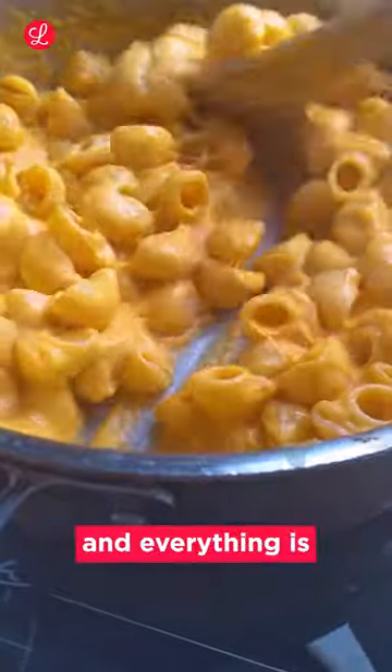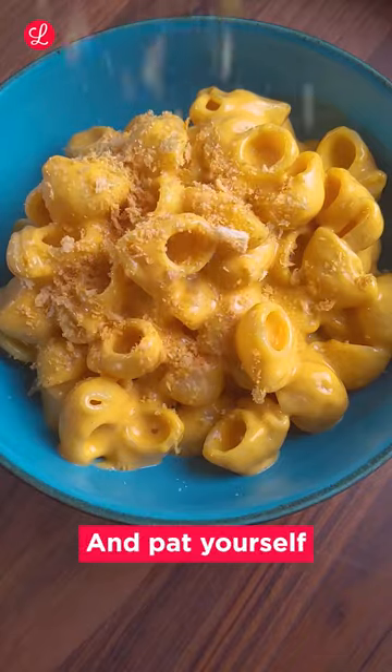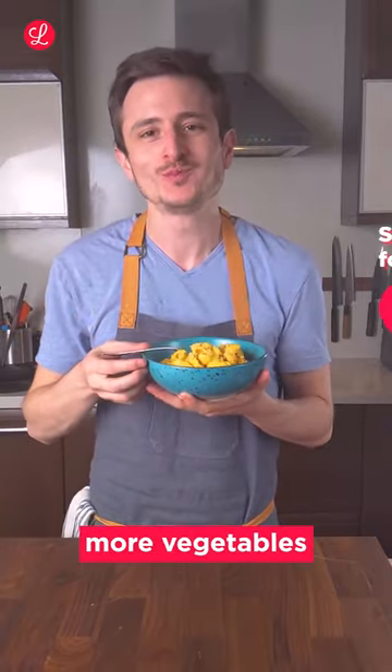Turn off the heat, add all of your cheese and stir until it's nicely melted and everything has come together. Serve this immediately topped with plenty of crunchy breadcrumbs for extra texture and pat yourself on the back for including more vegetables in your diet.